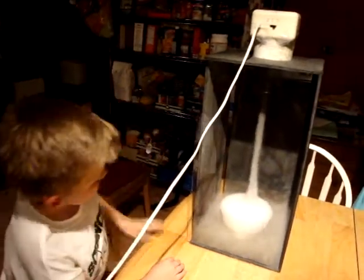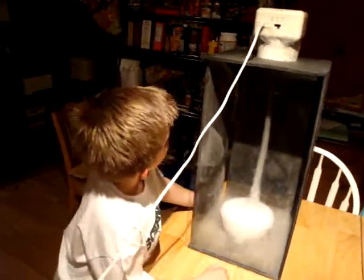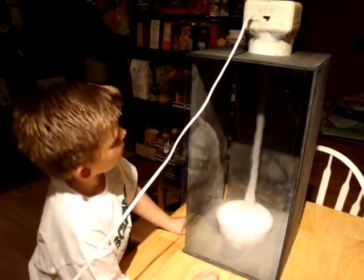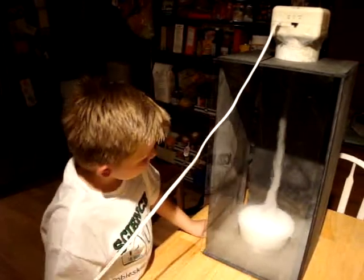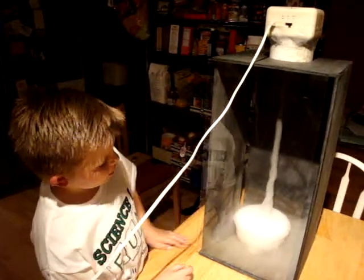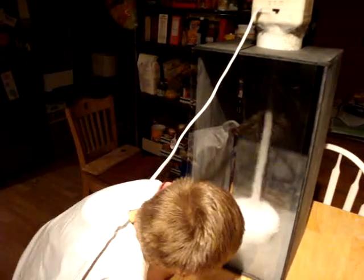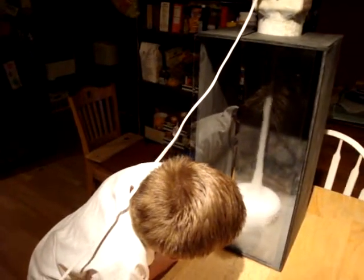Is there a name for your tornado machine? Yes — well, my mom and dad are going to figure out how to put my four little figures on. But what's its name? This is called the White Tornado of Doom. Love it!